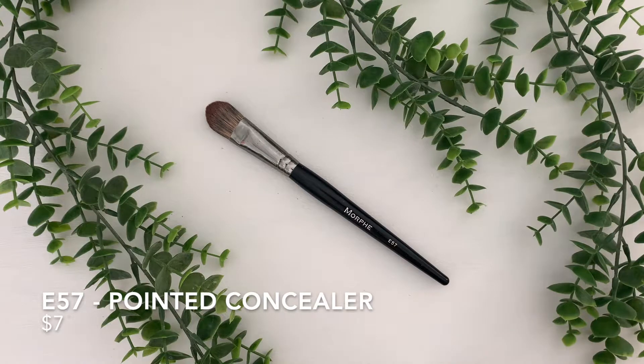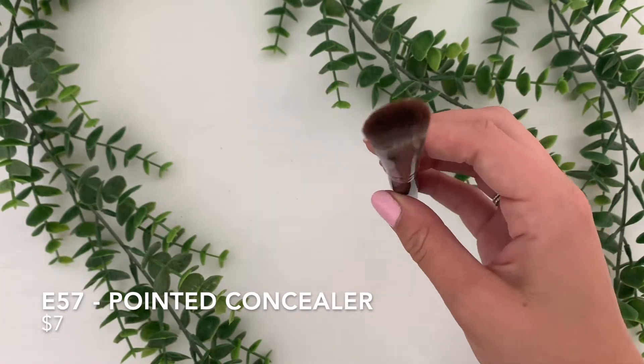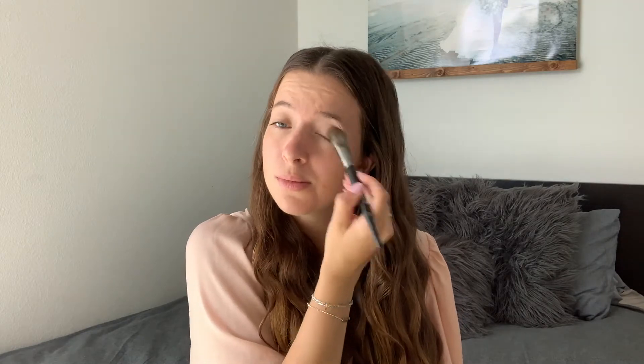This is the E57 Pointed Concealer Brush. This one is $7, and this is probably my favorite brush out of all of these. This is the one I use to blend my under-eye concealer. I prefer this over a sponge because I feel like you can get right under your eye, where I sometimes have a hard time doing that with a sponge. This one really gets in your lower lash line, and I love blending it onto my eyelids. It gives you the perfect finish and blends your concealer perfectly. It looks just like a paintbrush, but it works perfectly for concealer.